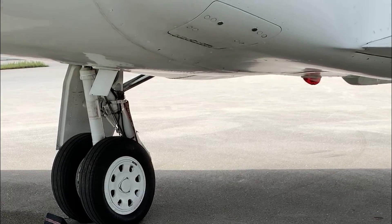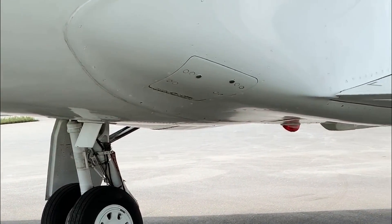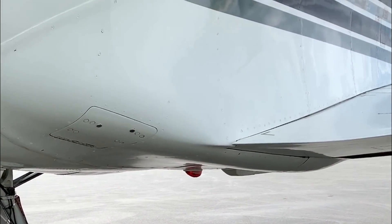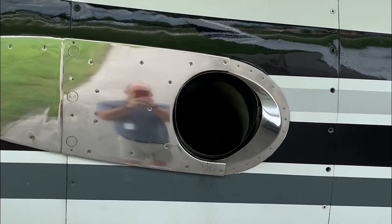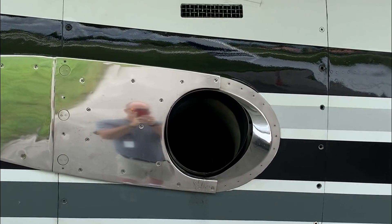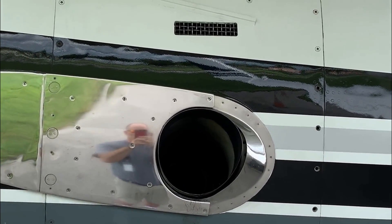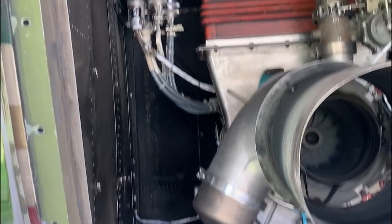Today we're gonna be removing the APU from a G4. It's a fairly quick process, and you wouldn't think so because it's an engine, but here's where it sits. Step one is to take off that panel, so that's what you're doing first. This here is a palletized APU.